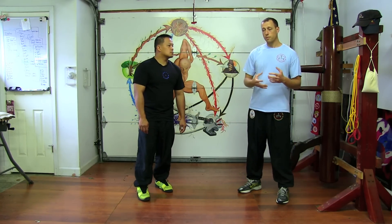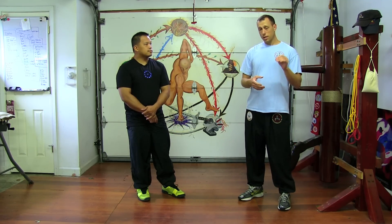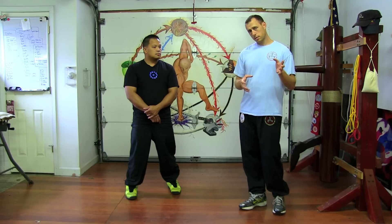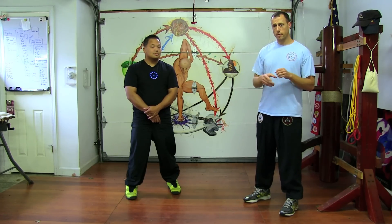You want to learn to use the whole body. That can actually be taught in the very first thing you were probably taught when you were doing Wing Chun, and that is getting into the Yee Jee Kim Yeung Ma stance. I'm going to go over some basics of what you want to become aware of when you're developing your stance.